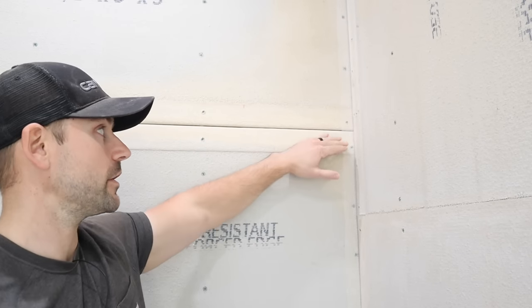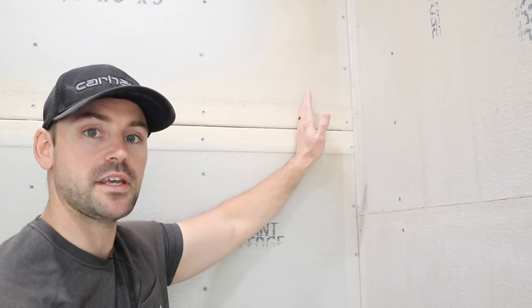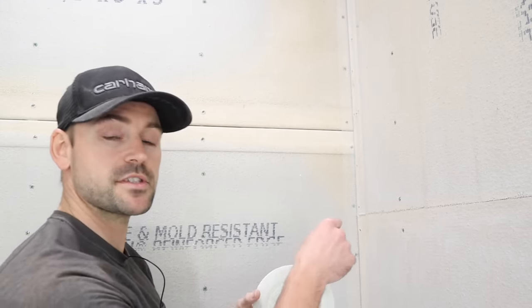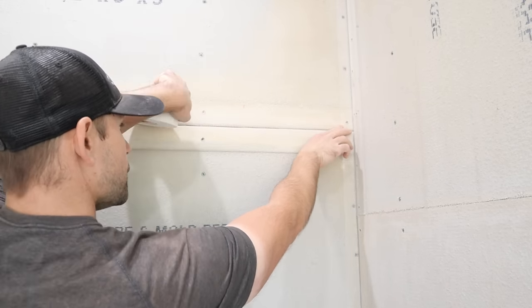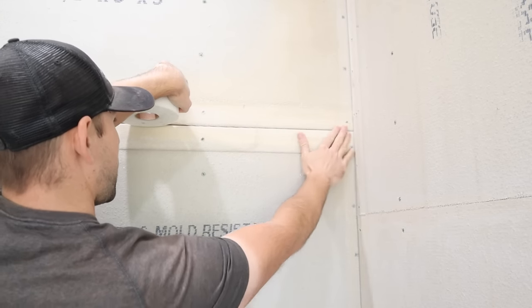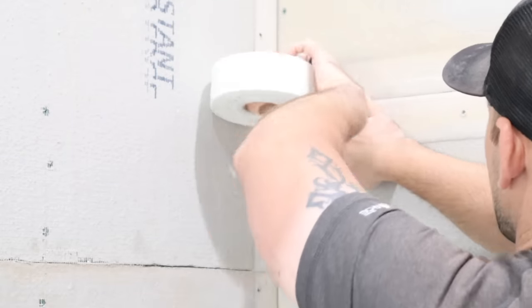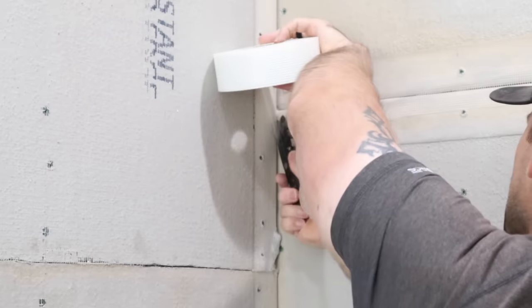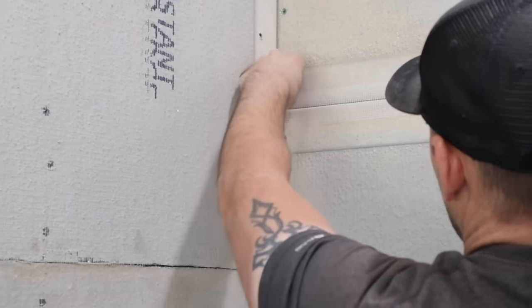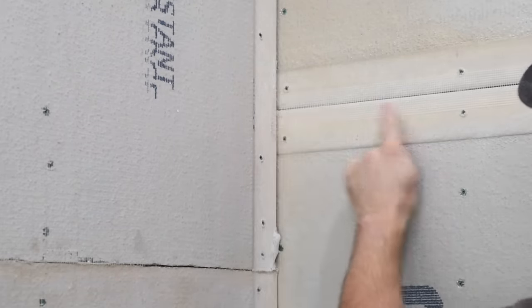You'll notice a little indentation where the joints are — that's to allow a place for mortar to set in so it comes out flush once evened out. For the flat joints, it's the same process as the corners except it's flat, so it's even simpler — just put the tape right over the joint as if you're taping drywall. Run it over until you get to the other corner, then cut it and flatten it out.